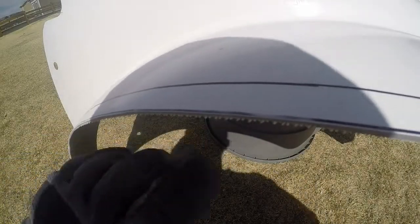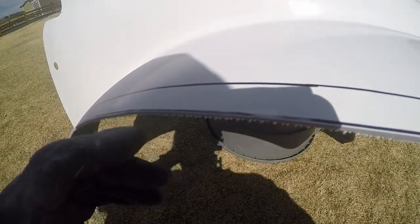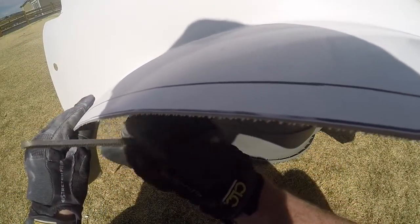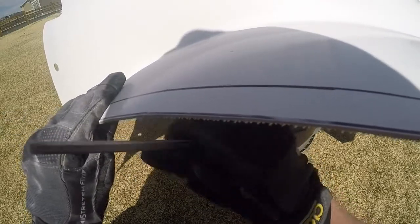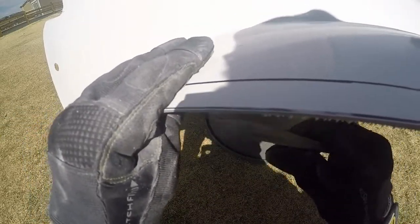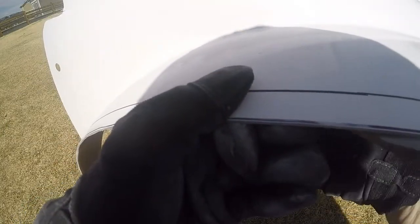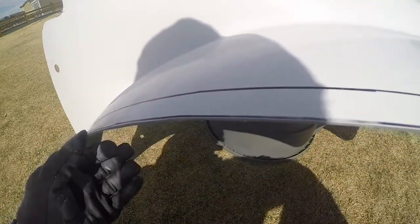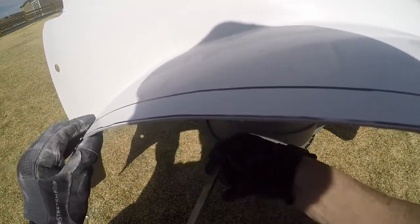Now if you guys look on here you'll see these little fibers — that's what's left after the grinder and the flapper wheel, so that's what I'll clean up with the file. That'll leave you with a nicer edge, something a little easier to work with, and you won't get as many glass fibers in your hands as you're working on it.